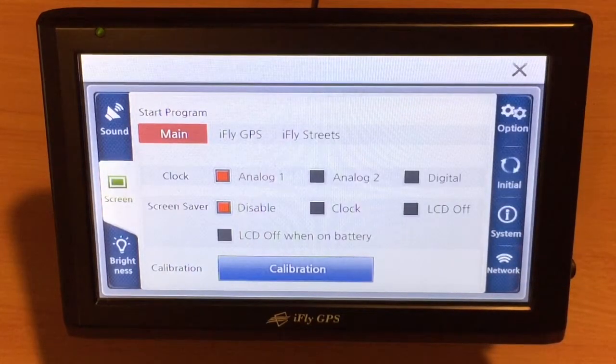If the X continues to go around in circles, contact support at Adventure Pilot for a possible repair. It's very important that you touch the screen after the calibration to save it, or else it won't save the calibration and the screen will remain uncalibrated.